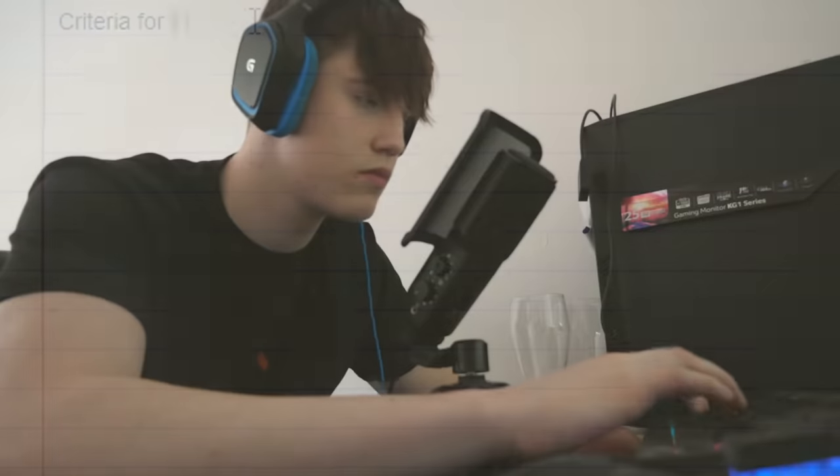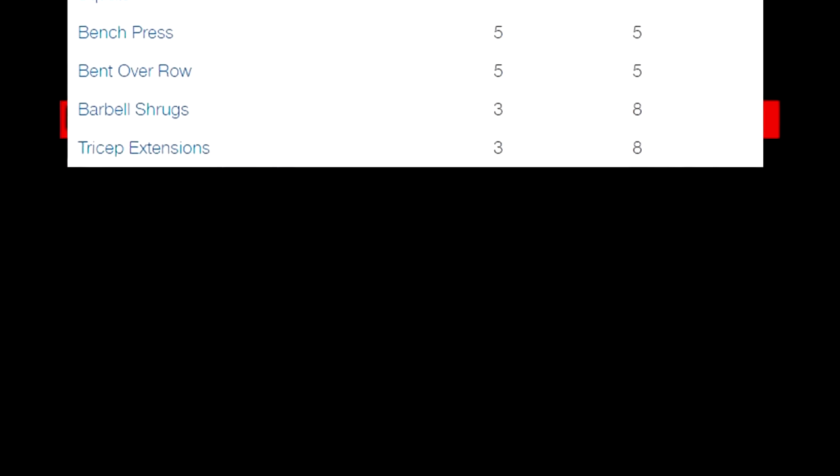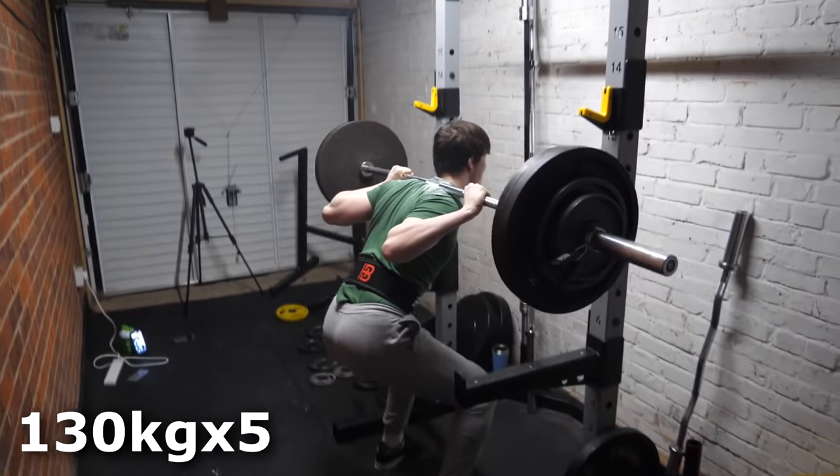I've always been skinny and I've tried tons of programs. So when creating this ultimate skinny guy one, I basically took the best parts out of all the different programs I've tried and combined it into this. This program is for the people who don't have the best genetics, who want to get strong, who want to fill out their t-shirts.